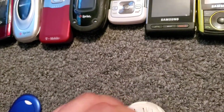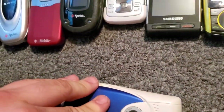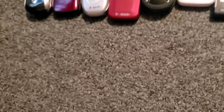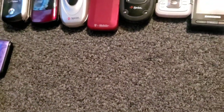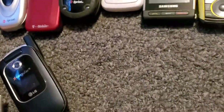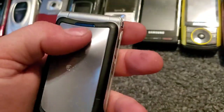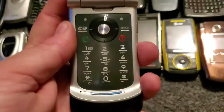Alright, it is — I think it's unlocked too. There are a couple more phones. Like I said, we're finally getting pretty low on them. Here is another VE20 — this one's got the blue accents, while the other one has green. I like the blue a lot better. It works just fine.